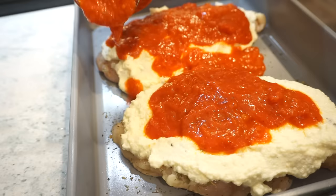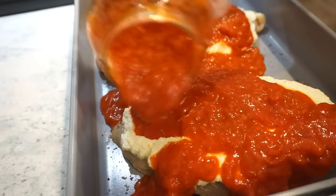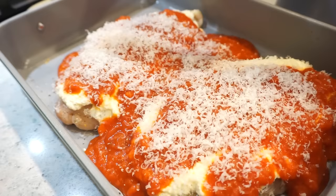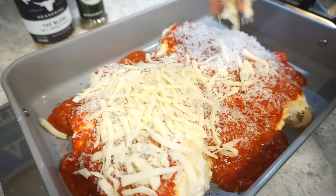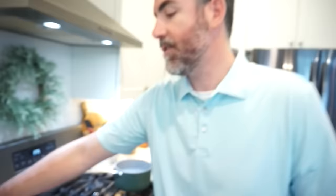Pour a little extra marinara in too, because when it bakes it just transforms with all that magical heat. Then add more parmesan right on top — you don't even know the chicken is under there, it's buried in delicious combination. We're also going to add mozzarella to the top, and then this is it — bake in the oven at 375 for about 35 minutes and dinner is ready.